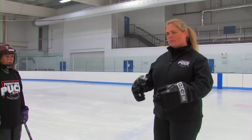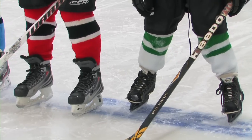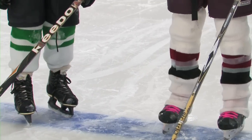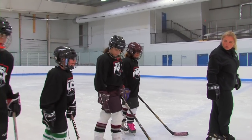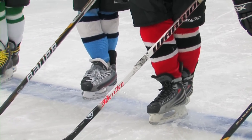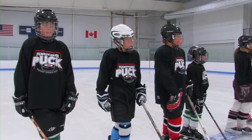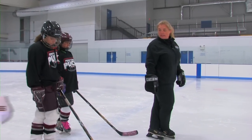The way we start forward crossovers is just by standing still on the line. What you're going to do is have your feet a little bit wide, take your right foot, cross it over, and then hold. So you're going to hold your feet in this position. Now if you're off the ice, you can always do these when you're brushing your teeth or watching TV, but what you want to do is get your hips used to standing in this position.